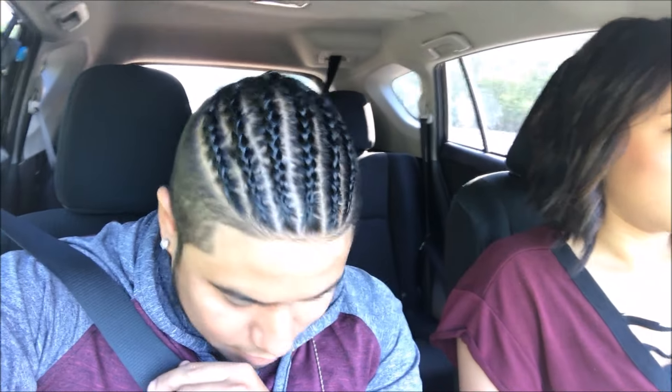Quick shout out to the wifey for the braids. Follow her at hair_by_Brittany — I will put it somewhere right here in this area. Nonetheless, let's jump right into this tutorial. I hope y'all enjoy it.